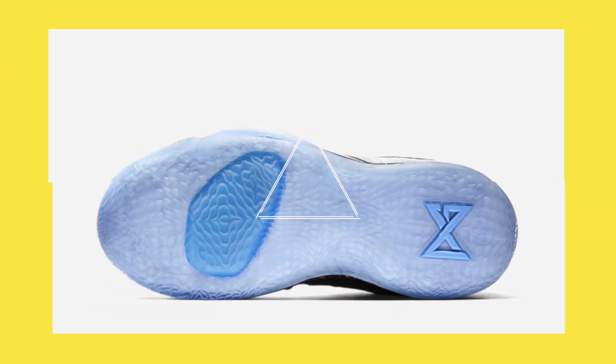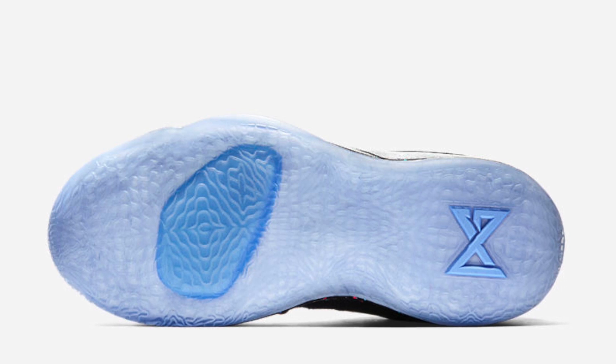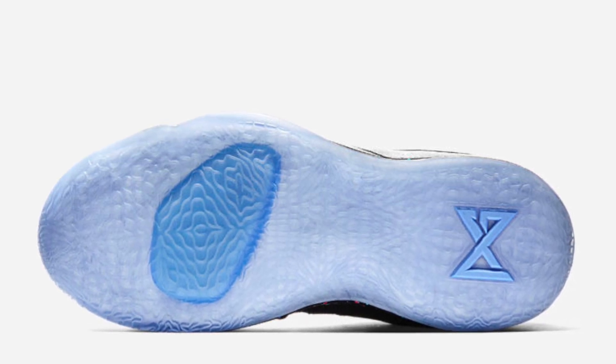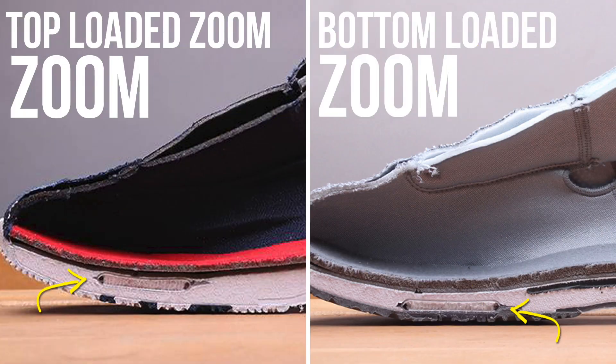If you're not familiar with top-loaded zoom, it basically means that your foot is going to be sitting directly on the zoom airbag with nothing in between. This allows you to get the most out of the zoom air, and is widely considered the preferred way to experience zoom, as opposed to the bottom-loaded setup where there's some type of foam between your foot and the airbag.